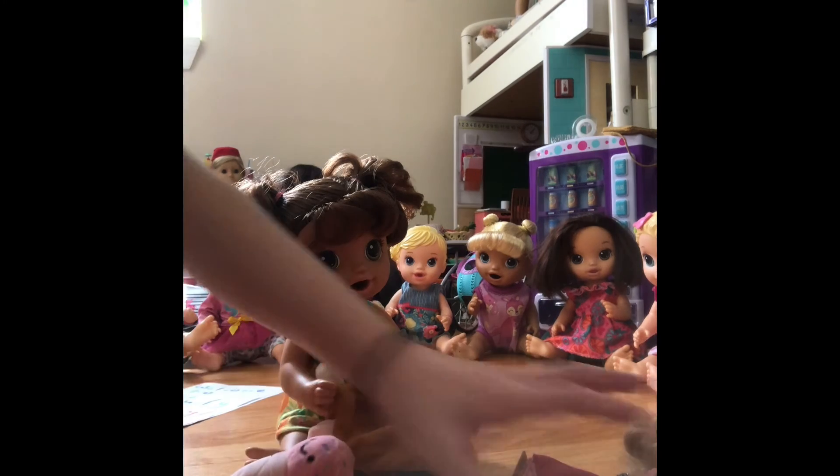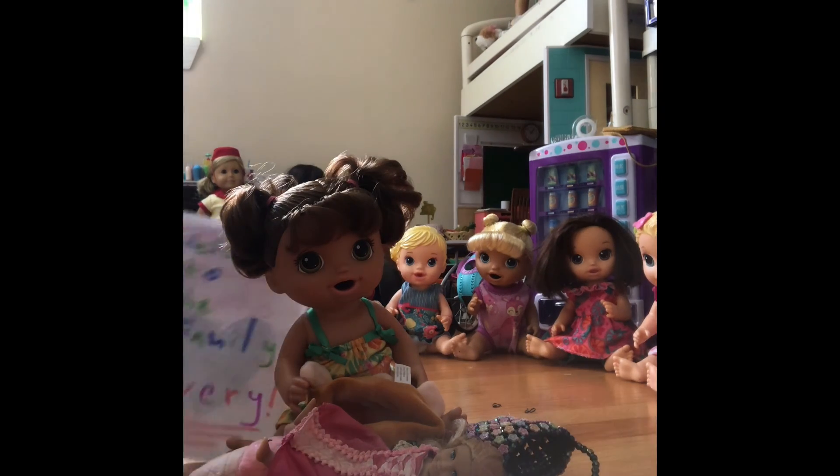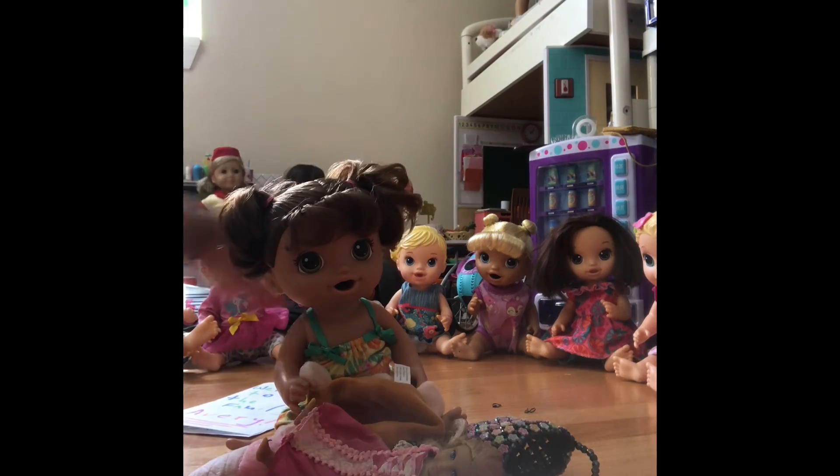Yeah! Okay, thank you guys for watching this video of Avery opening her presents. I hope you guys enjoyed, and the little card is so cute — signed with all their names. Thank you guys for watching, bye bye!